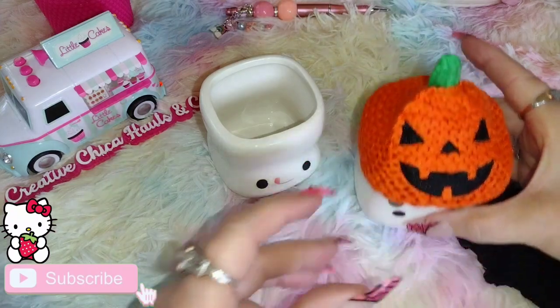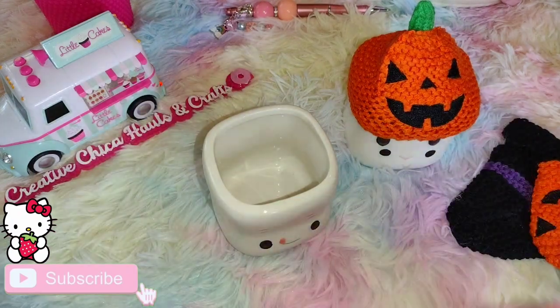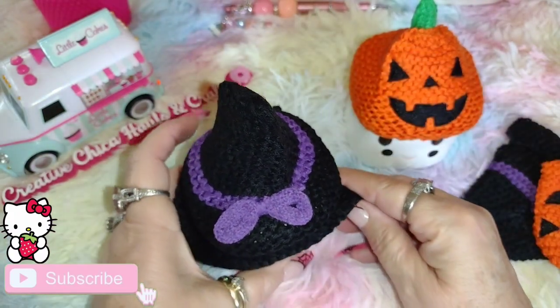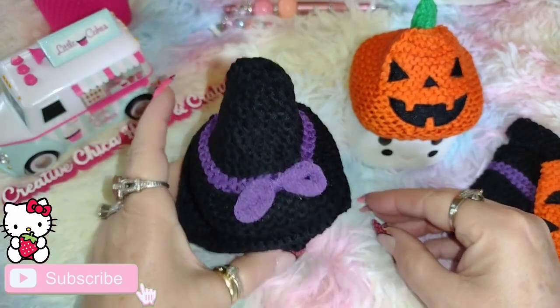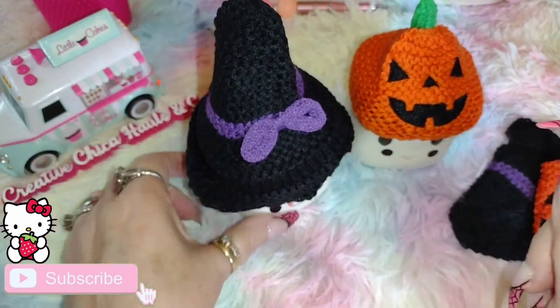That's what that one looks like — it's a little jack-o'-lantern. Then I have one that's a little witch hat. So cute, guys, oh my gosh — for $7.98! They had some other ones that were cute but they were more pricey and I said I'm not doing that. There's the little witch — it's still sitting a little bit far down. This one's a little bit bigger than the cups.